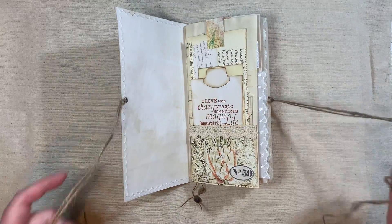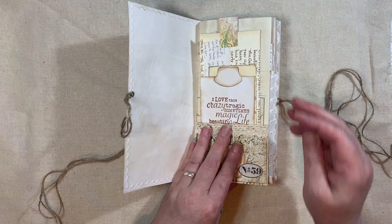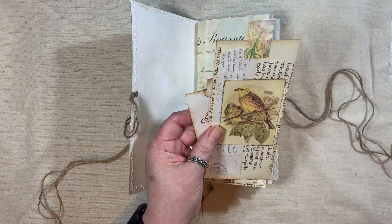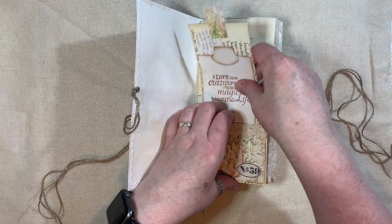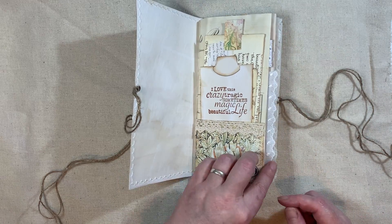So you're probably thinking, I've seen this journal. Yes, you have, if you watched the video. We've got a pocket here with some crocheted trim. Inside there, we have just a little tag using Scrappy Pieces and Edith Holden. And then I just added this tag there.